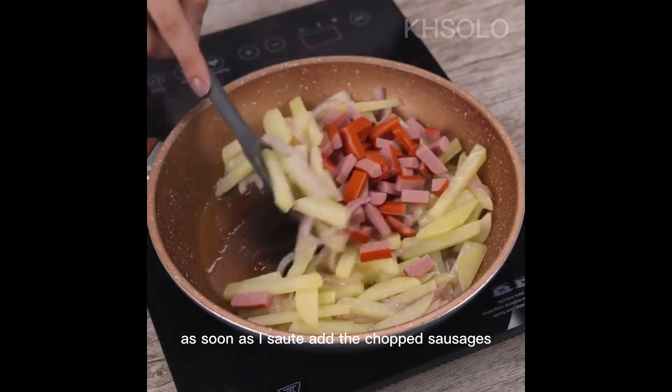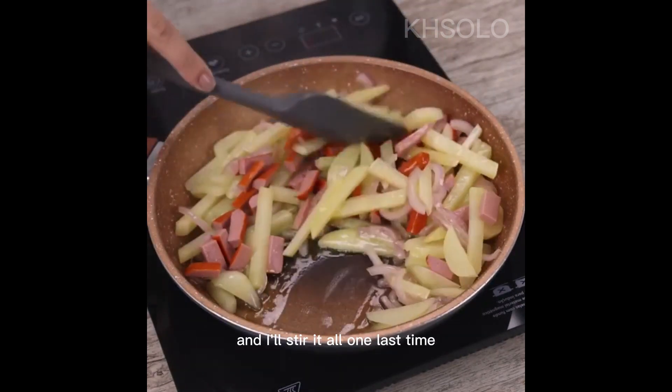Once sautéed, add the chopped sausages and stir it all one last time.